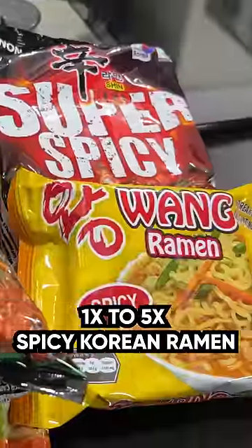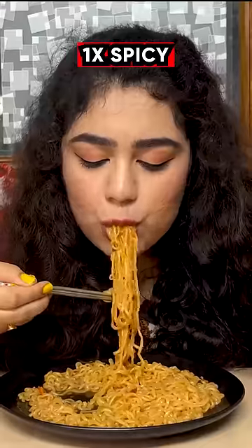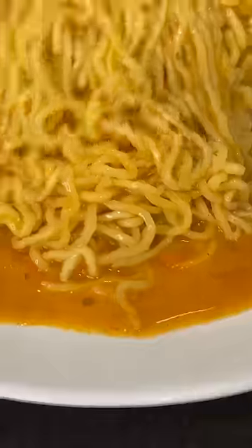Let's try 1x to 5x spicy Korean ramen. First, we are going to try Nong Shim Gourmet Spicy, with soup-based and vegetable mix — this is 1x spicy. This is Wong Ramen Ghee, and this is like Maggi, just add masala.